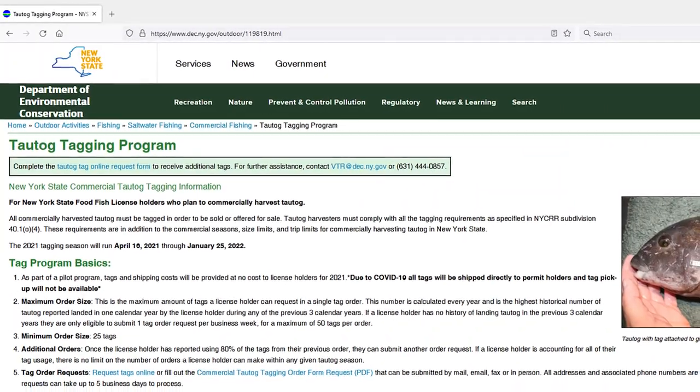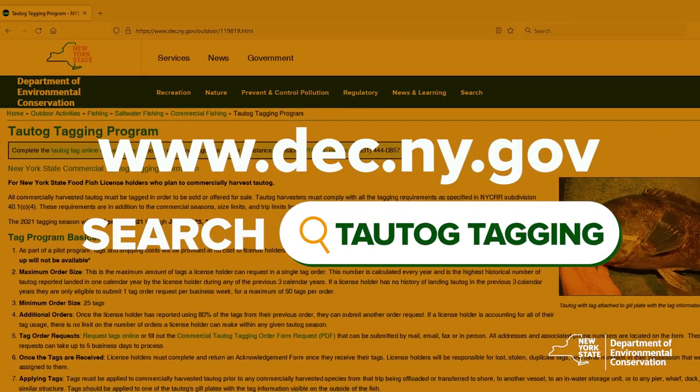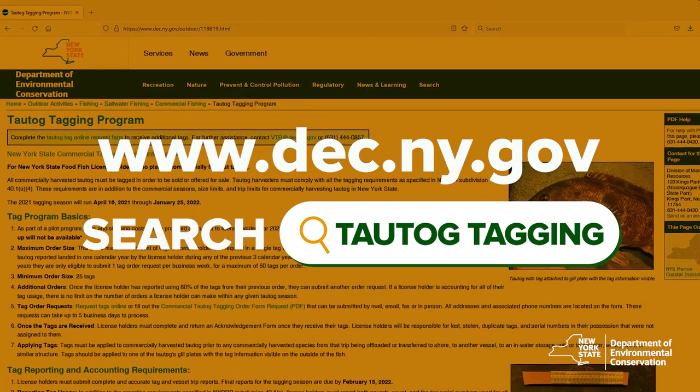You can find all of the details of the Tautog Tagging Program at our website. This website contains links to all the forms, including the digital order form for requesting tags from the department.